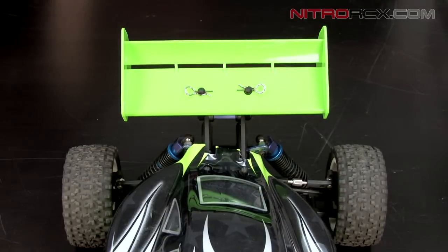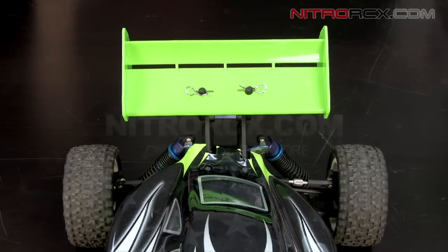And that's all there is to changing your wing position. Stay tuned guys for more instructional videos from Nitro RCX.